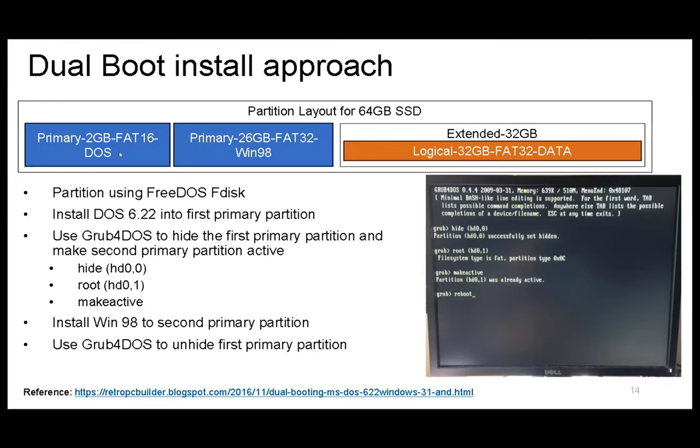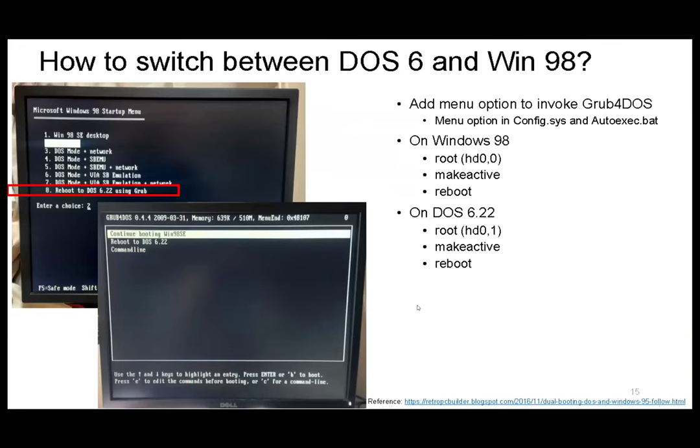My partition layout on a 64 GB SSD has two primary partitions. I use a tool called FreeDOS FDS instead of the Microsoft tool, as it can create more than one primary partition. I also have an extended partition for data, so if I reformat the OS partition it doesn't affect my data. I install DOS 6.22 on the first primary partition — that's fine. The trick is using a tool called GRUB4DOS: you can hide the first partition temporarily, then run the Windows 98 setup so it cannot see that first primary partition and installs to the second one. Afterward you unhide the first partition. To switch between OS, you use GRUB4DOS to set the active partition — set the DOS partition active to boot DOS, or the Windows partition to boot Windows.